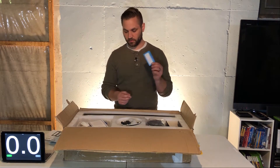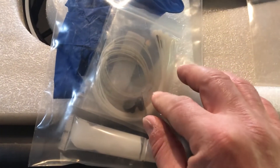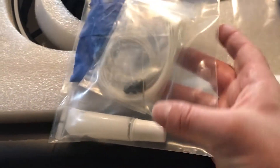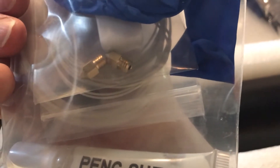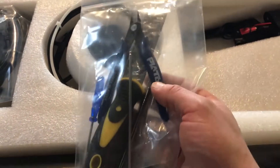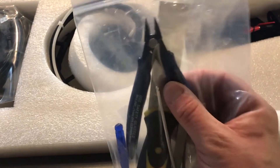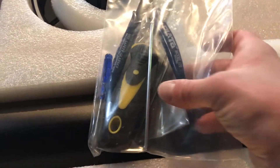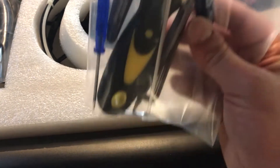A couple other things: there's the certificate, there is a warranty card, it looks like we have some gloves for the setup, some zip ties, some rubber dampeners, the print head cleaner tool, and probably some lubricant, as well as a couple of extra print heads. Also included are all the tools needed for setup and use of the printer: wire cutters, a spatula for prying prints off the print bed, a pair of tweezers, and some allen wrenches and screwdrivers.